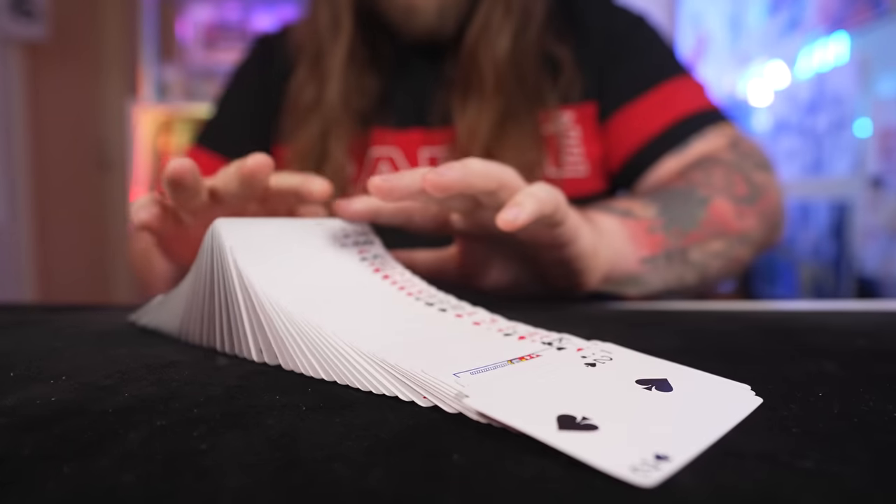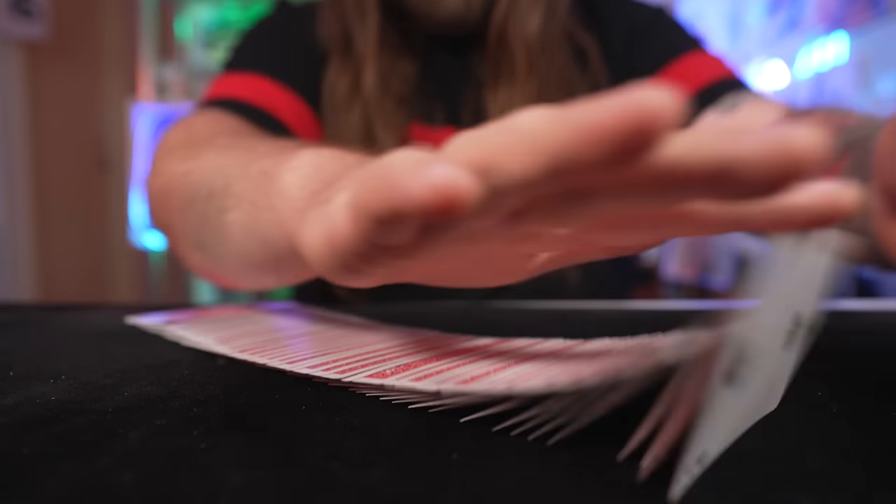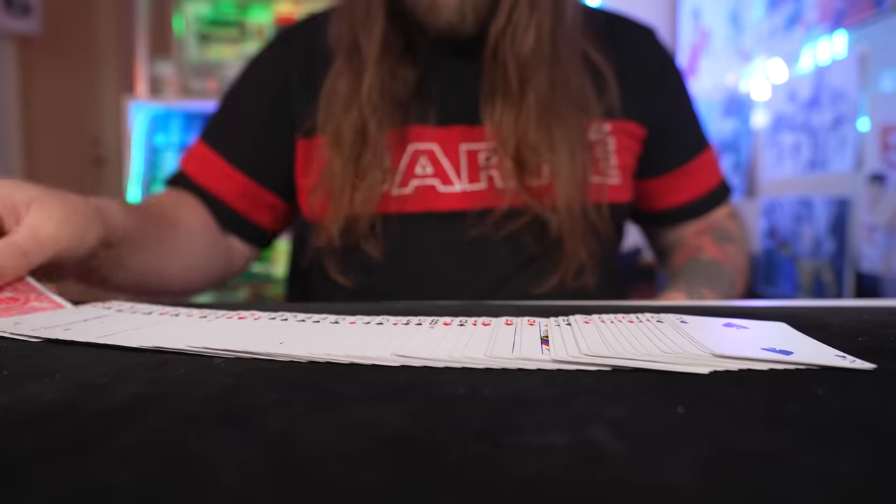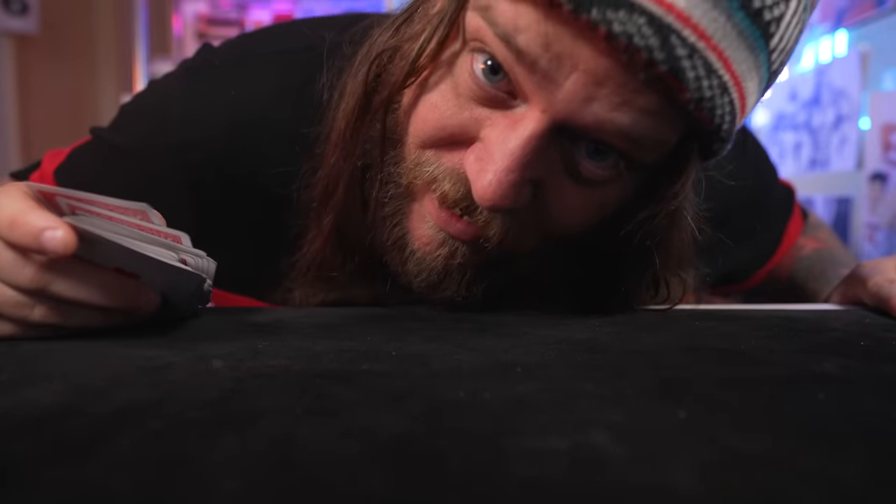You can take the spread, move it along with your finger, even split it in the middle and it still stays nice and neat for pickup. You can even use a single playing card to move it all along, and I'm going to teach you all of it right now.